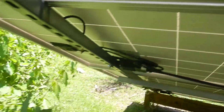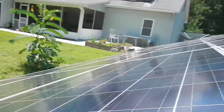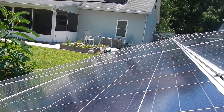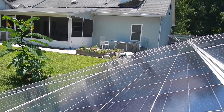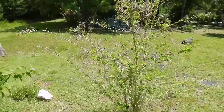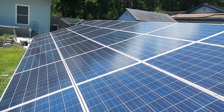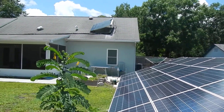We have SolarEdge optimizers — an excellent, very safe system. Beautiful panels. In the summertime it's doing about 85 to 90 percent of her electric needs. She has a spa that runs all the time for physical therapy, plus air conditioning.